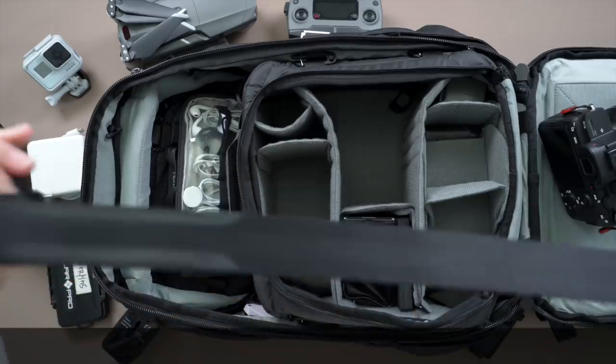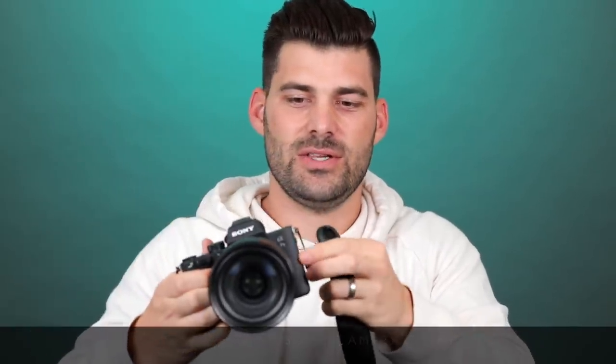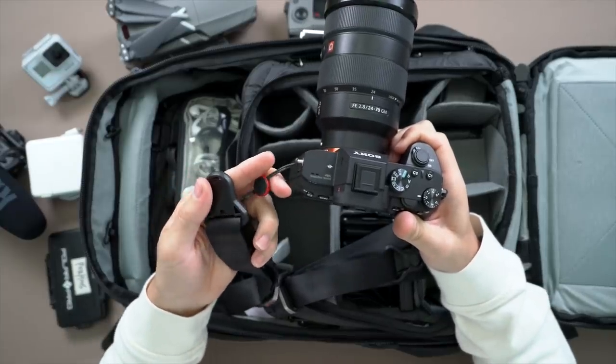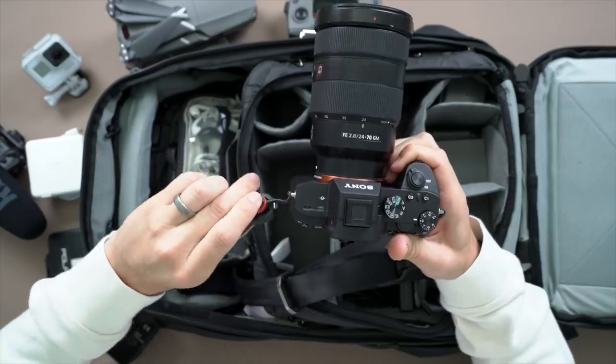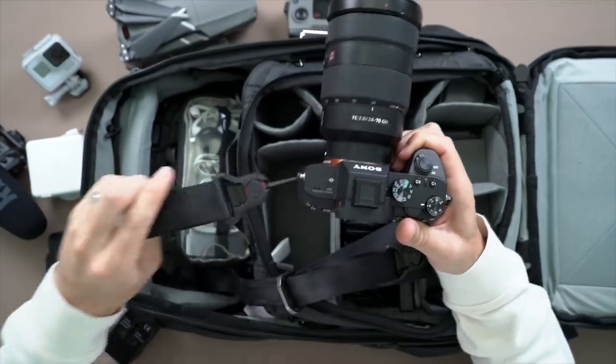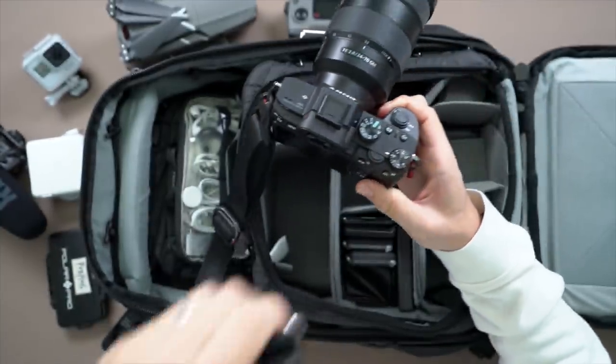Next up I have a strap — this is the Peak Design strap. It integrates with the backpack and also integrates with little latches on the side of the camera. It's a quick release system that's a lot easier than what came with the camera. Anytime we go out at night and I don't want the backpack on me, I just throw the strap on, straight around my neck and wrap around the shoulder. I can also use it as a stabilizer — if you pull like this while you shoot, your video will be a little smoother. That's how I go out at night — no backpack.